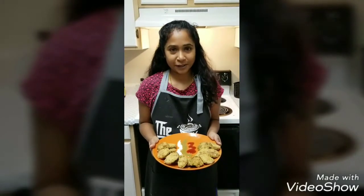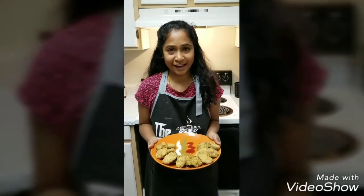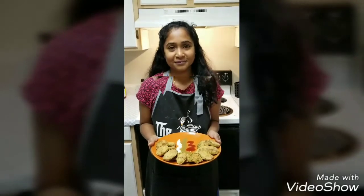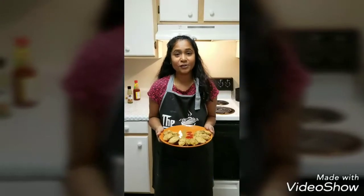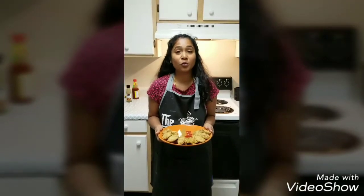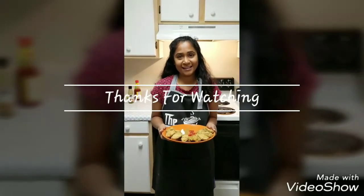Thanks for watching. If you like this recipe, please like, comment, and subscribe to our channel Sanaa's Tasty Kitchen. I hope you really like this broccoli vada and I am sure you are going to try it at your home and enjoy it with your family. Please don't forget to post your valuable comments, and do like and share Sanaa's Tasty Kitchen. Thank you!